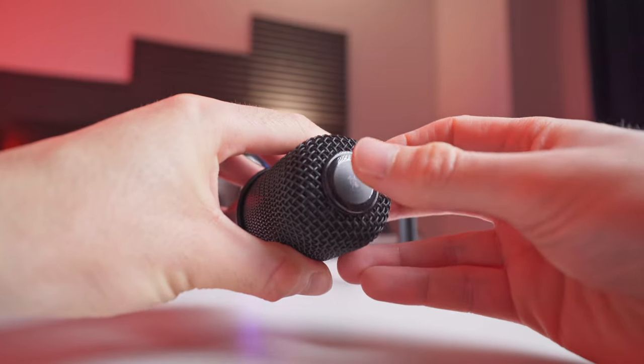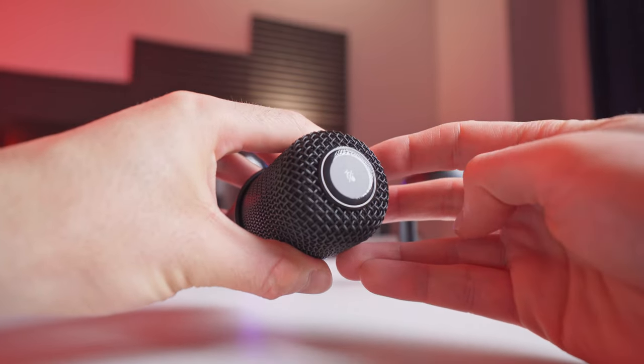It's not like the end of the world to have to use software to mute or unmute your mic, but having that manual control is just so much more convenient. Let me know in the comments if you're interested in seeing a direct head-to-head comparison between the Siren Mini and this HyperX SoloCast. I've got both of those mics on hand right now, and I've also got a couple other USB microphones that we could probably throw into the mix as well.